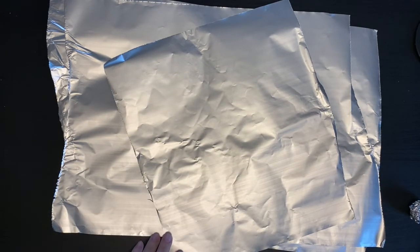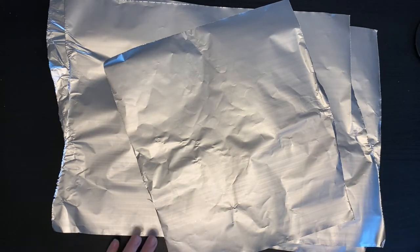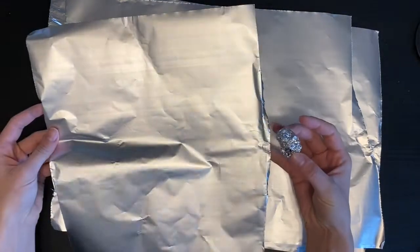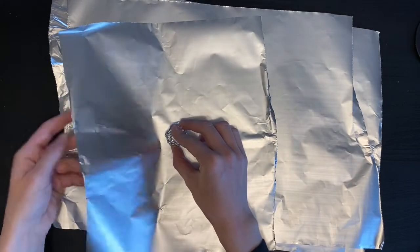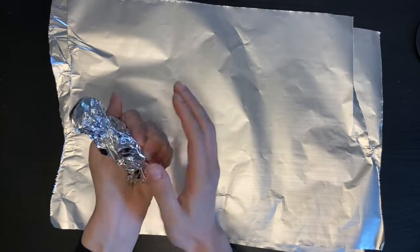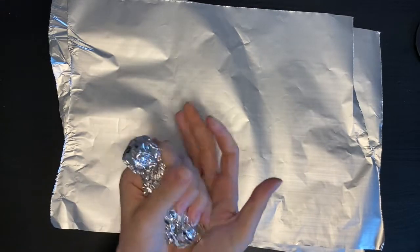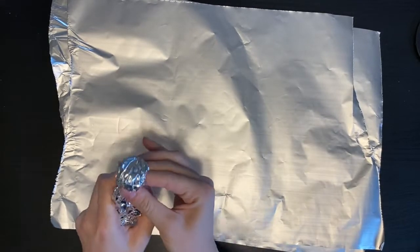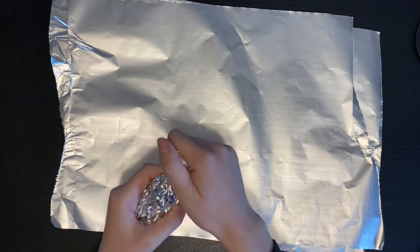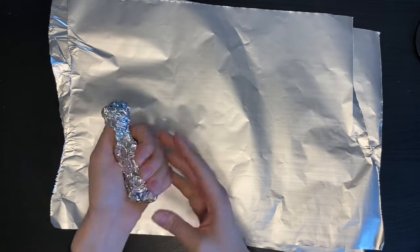For the next part of my sculpture, I want to start thinking about how I'm going to be attaching these things and how to make it stay together. Now I want to make the body. I have a pretty nice rectangle shape here. I'm going to put my circle in the middle and go around. Now I have the head, and I'm squeezing in here to make the neck. And here I have my body.